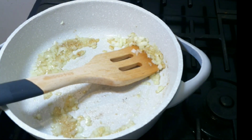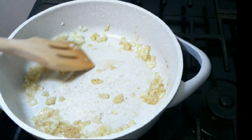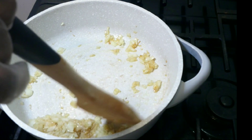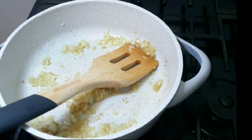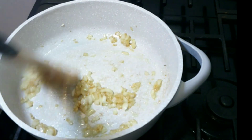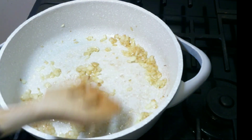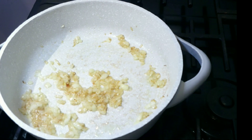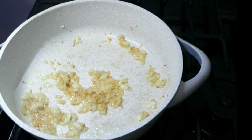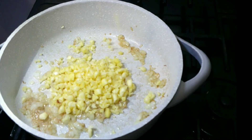Just keep stirring, guys. Basically I'm trying to get the flavor to infuse. It may look like nothing now but it's important - it makes a difference to get the onion and garlic flavor to combine and infuse. It's smelling so good, and you see it's not burning because I have my stove on low heat.